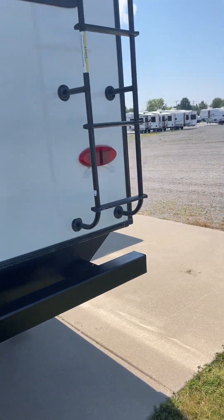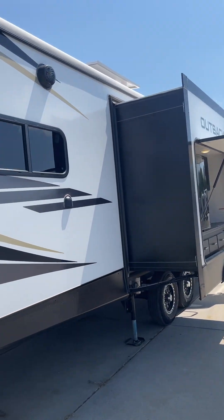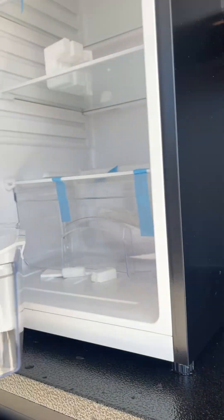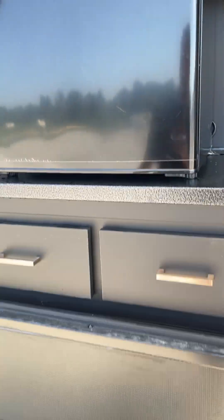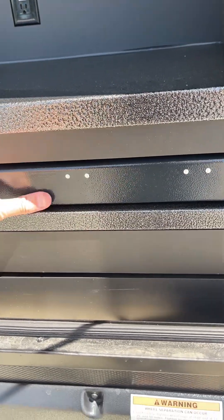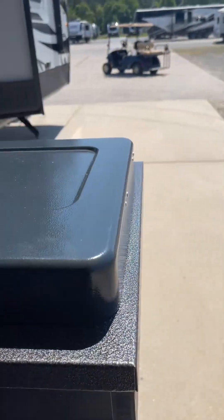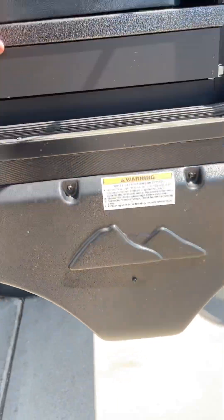Round back we have your exhaust, your ladder, one of your outdoor speakers, and your outdoor kitchen. There's a quick connect right there and that is to get propane to this stove.